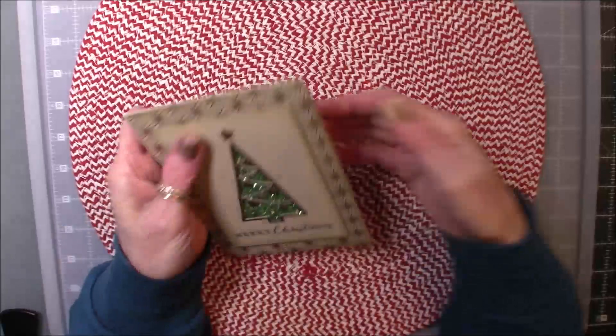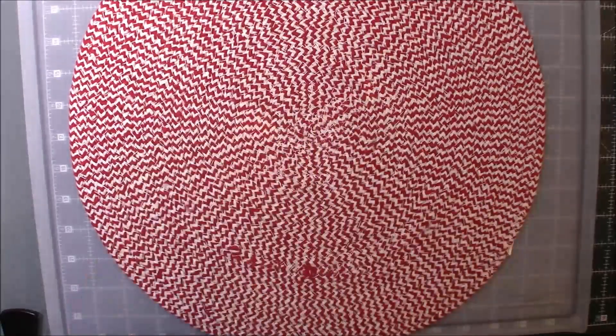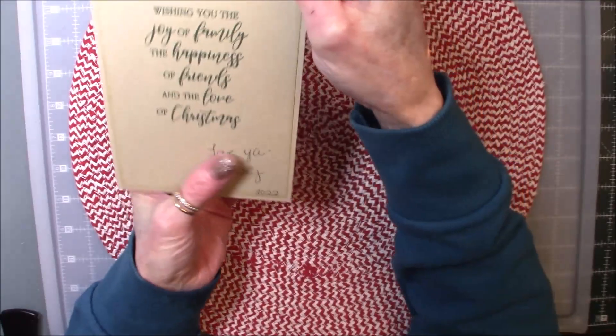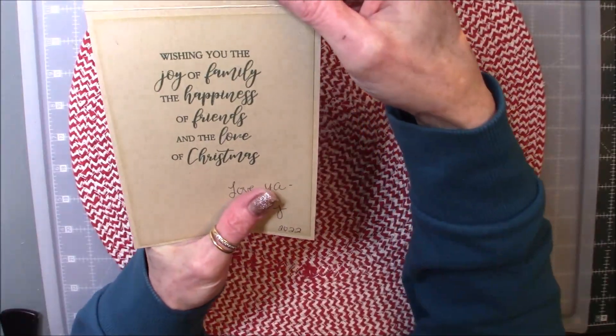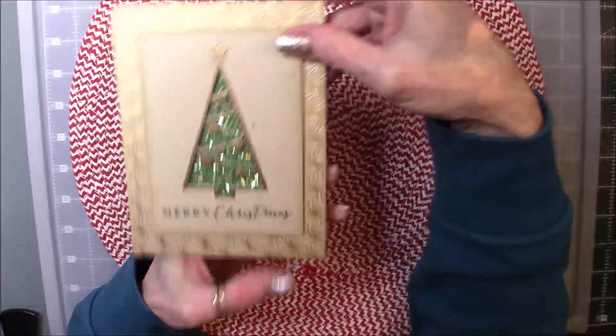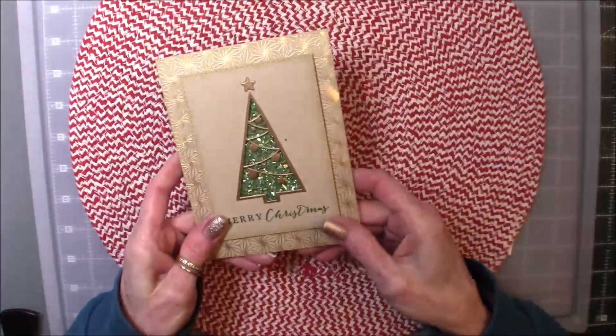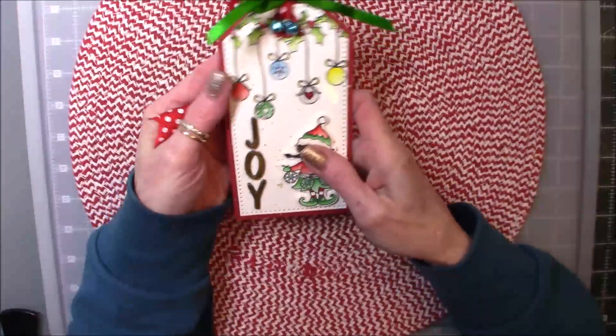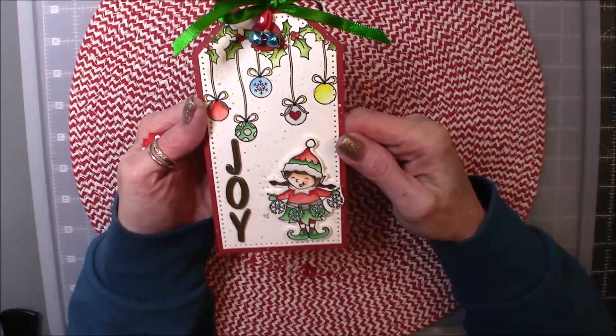Beautiful, beautiful card, and the sentiment inside is just the same. It says, wishing you the joy of family, the happiness of friends, and the love of Christmas. So there is her card, and here — I know most of you have seen her tags — but these are her beautiful tags.